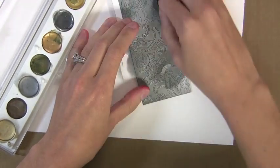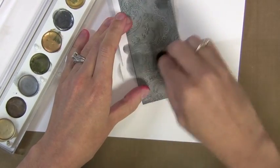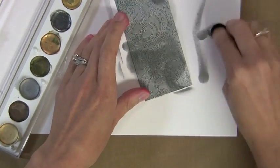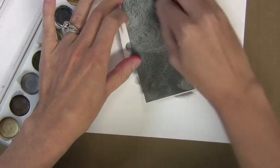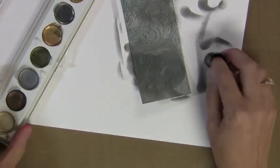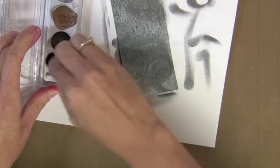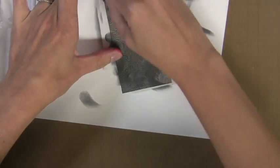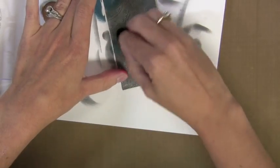You can keep applying more and more colors — you could do a rainbow of colors. There are also some metallic rub-ons that are actually not metallic; they're more of a luster, so there are a lot of great options. I'm putting it on super thick here. When I'm done, I'll go back and buff all this off. You could buff in between each step, but I like to just put a ton on at once and then buff it, and that seems to work great.